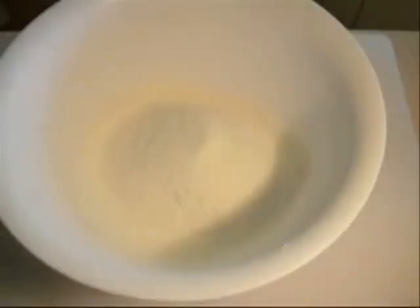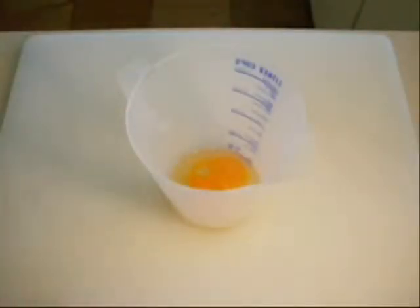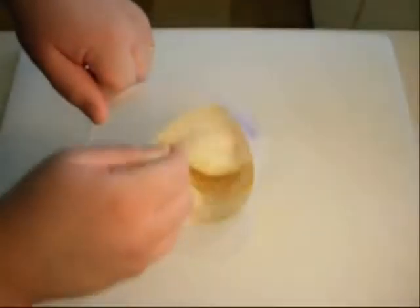Just add in some salt and pepper. I've cracked my eggs into a jug and I'm going to add our milk, then give that a good whisk.